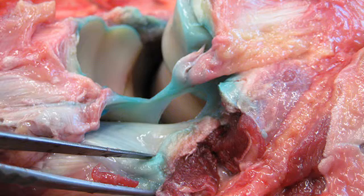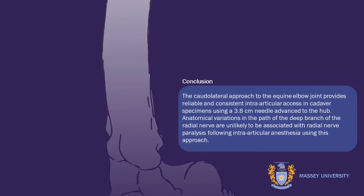In conclusion, we believe that with the caudal lateral approach, the needle is placed within the elbow joint space, providing easy, reliable and consistent access to the elbow, away from the deep branch of the radial nerve.